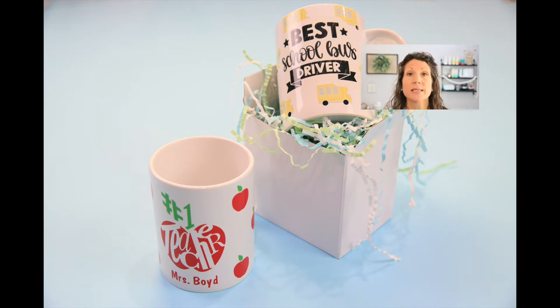Hey friends! You are Crafting with Kim Byers at The Celebration Shop and today we are going to use the Cricut Mug Press and we are going to make some really fun patterned designs. I'm going to take you into Cricut Design Space and show you how to create these patterns using those fun little designs — polka dot stripes, all those things, I love them.